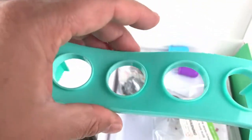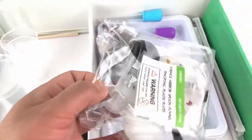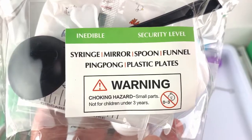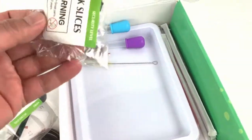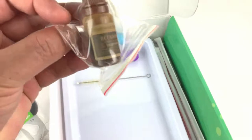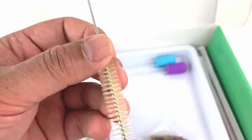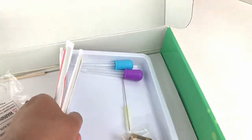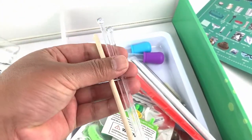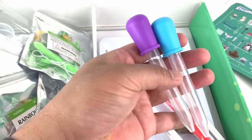Here is the part for the test tube holder or test tube stand. There are some more things in here guys — a syringe, mirror, spoon, funnel, ping pong ball, and plastic plates. Also trunk slices, a cleaning brush, a few straws, some stir rods, and a couple of droppers for the experiments.